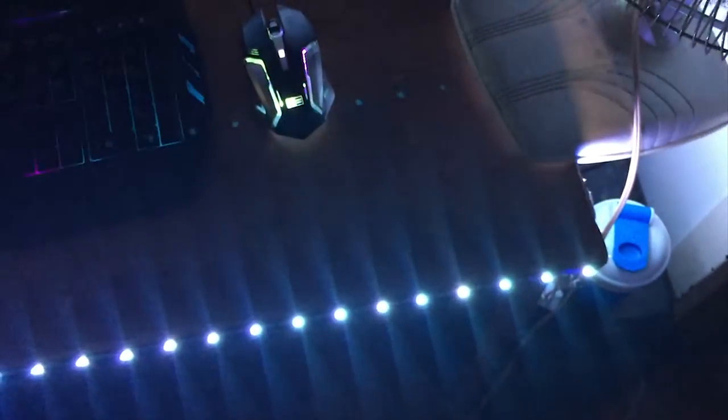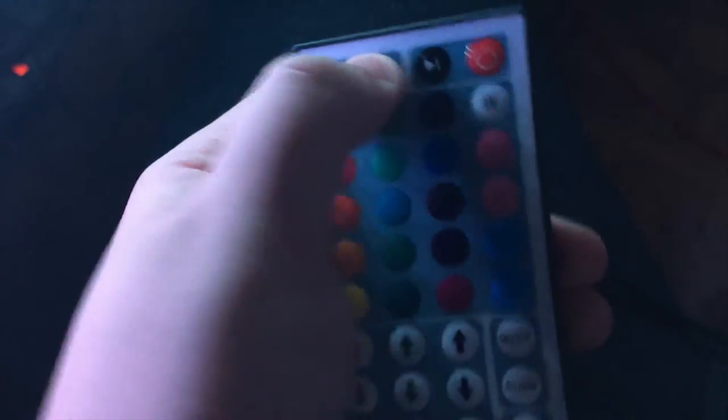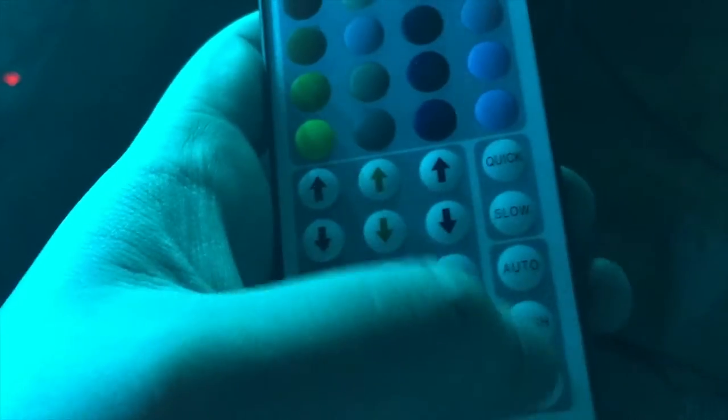Let's put it back on white real quick and brighten it up. Let me sit down and look at the remote. Okay, that's bright — we'll turn it down. So we got jump three, jump seven, fade three, fade seven, flash, slow, quick. So we're having fade seven and all that.